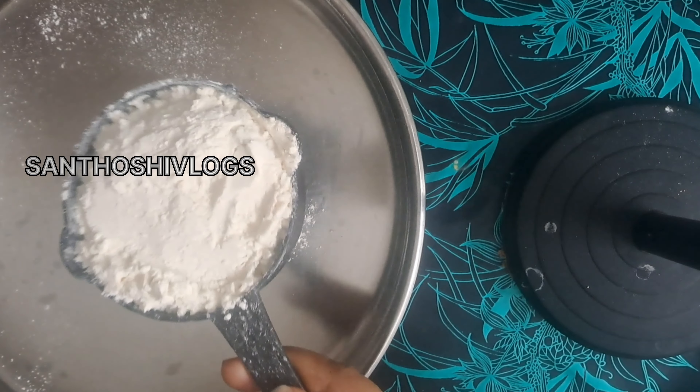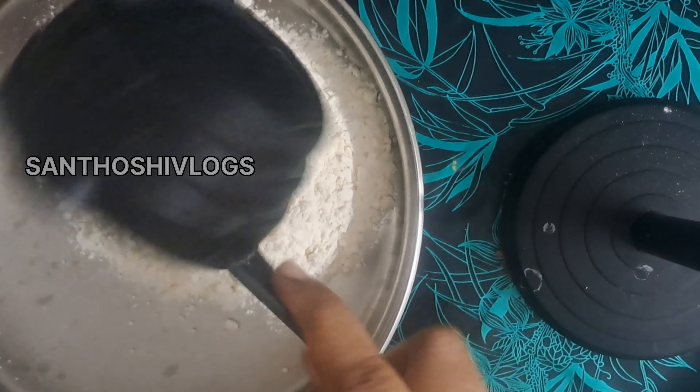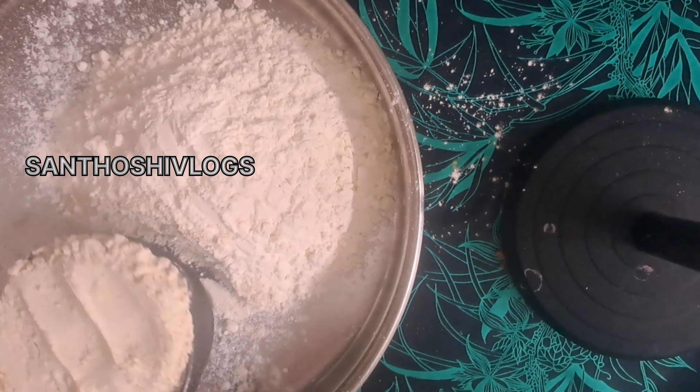Hi Buddies, welcome to my channel. Today I am going to make the egg parfait. We will make the egg parfait in 5 minutes.